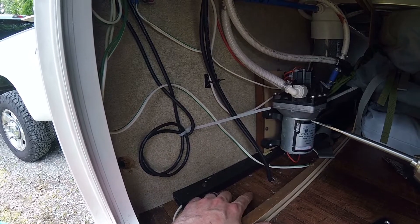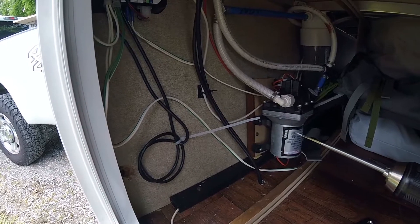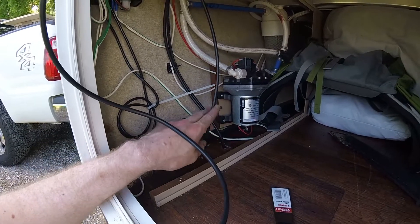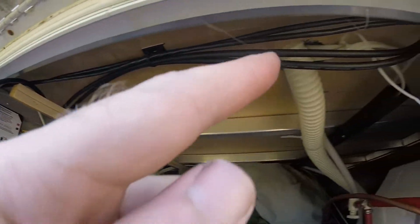I like routing it this way so moisture doesn't come up into the RV — with that loop, the water will stay down. We now have our new hole drilled and the WeBoost external antenna wire running up through it. We're going to run it across the top alongside the solar wire.